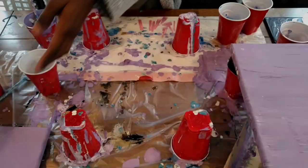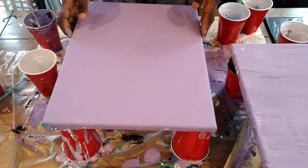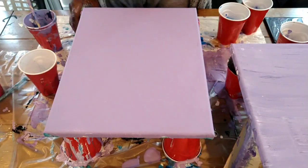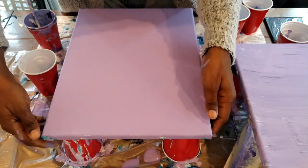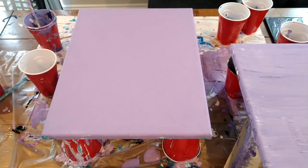Hello, welcome to my channel. This is part two of Water World. If you like this video, please hit that subscribe button right now. I've had my colors already set and ready to go and I'm just grabbing some materials.